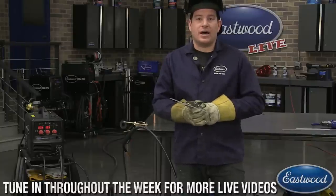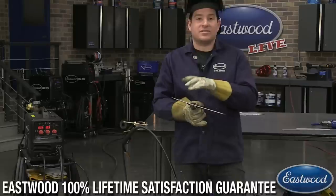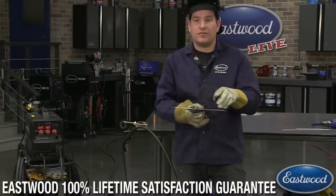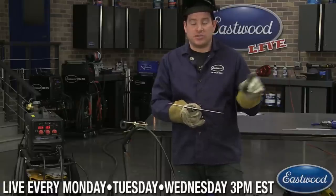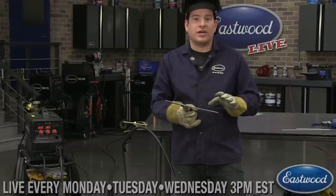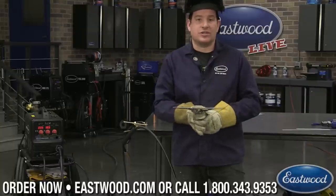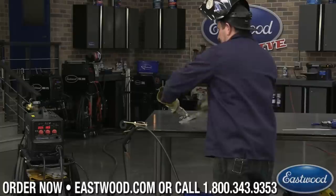Sometimes that flux core wire is thicker than 20-gauge steel, so you run into a little problem there. But if you practice a little bit on an extra piece of material, you can set it up and it works just fine. If you want to combat the slag or debris that comes off around a flux core weld, we sell an anti-spatter spray you can spray on your panel so none of that will stick to it, requiring less cleanup when you're done welding.